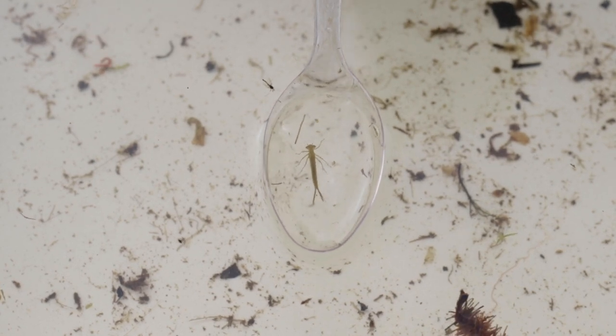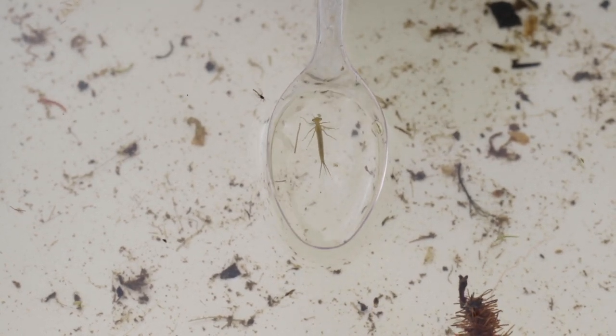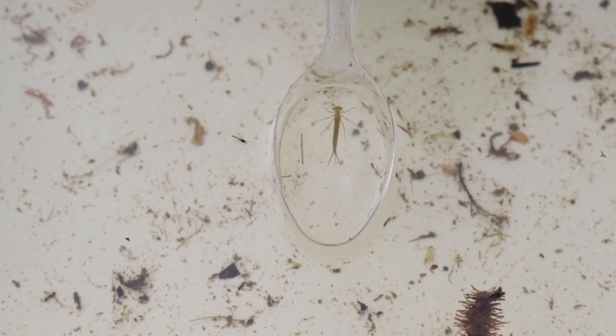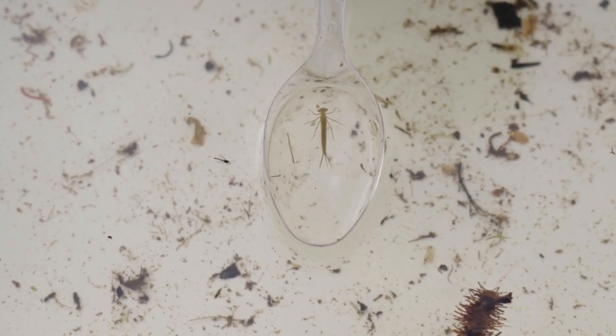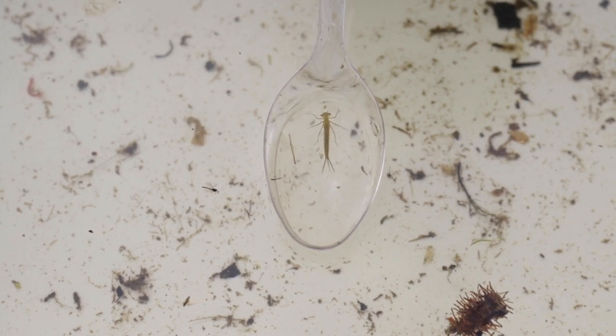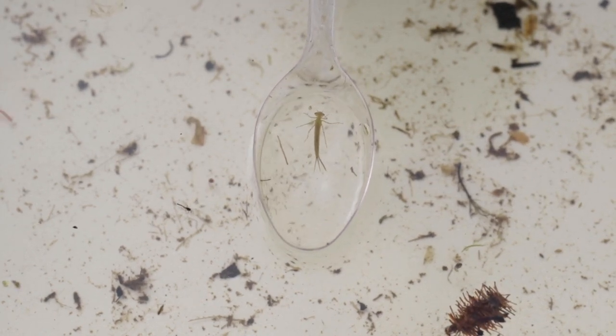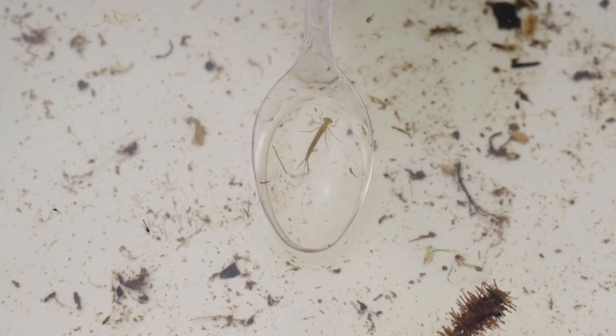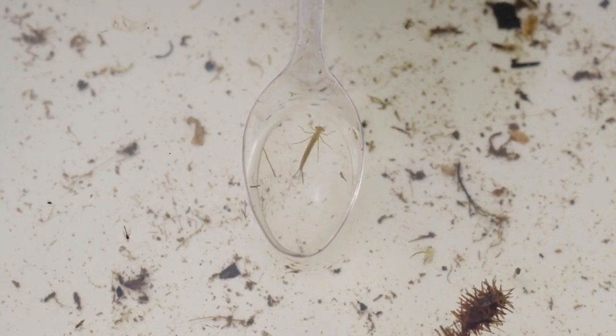This is a damselfly nymph. When it grows up it will turn into a damselfly. They're very similar to dragonflies and are closely related. You can tell the difference when they're adults because dragonflies tend to be larger and hold their wings open when at rest, whereas damselflies will always close their wings back along their bodies.